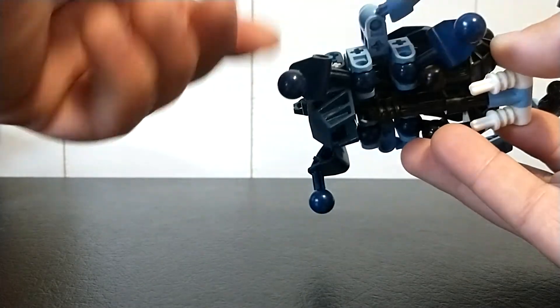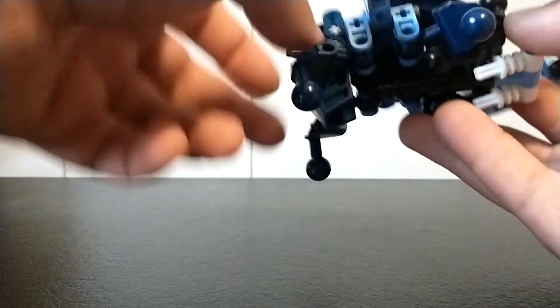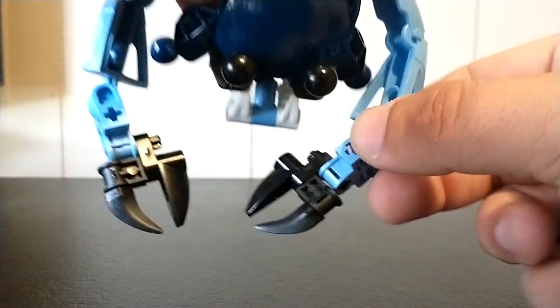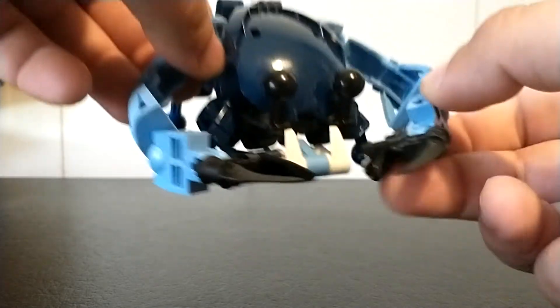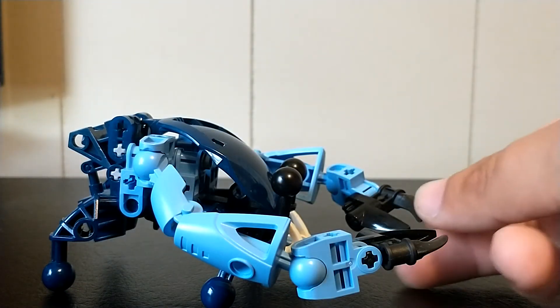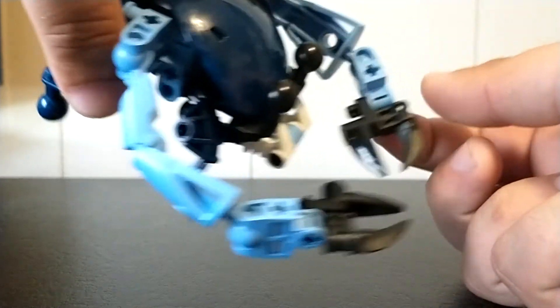The back legs can move farther forward, farther back, and obviously twist out to the side. There are ball joints, so they can pretty much do whatever. And then the claw design, which is relatively simple — I'm surprised I hadn't thought about it before, but I'm glad to use it here. It's just kind of neat looking. No actual pinching function or anything, but still really cute nonetheless.